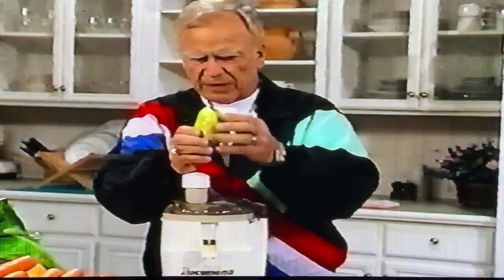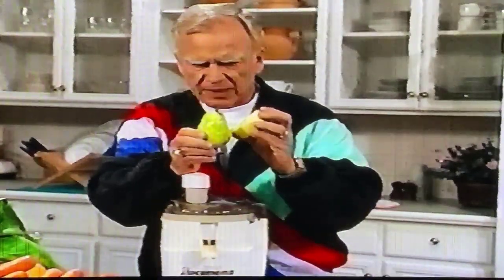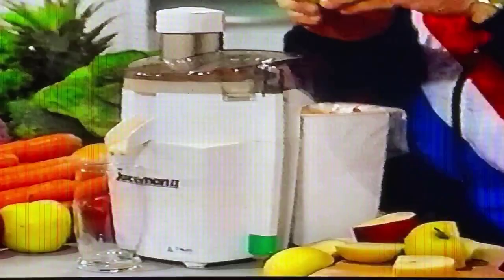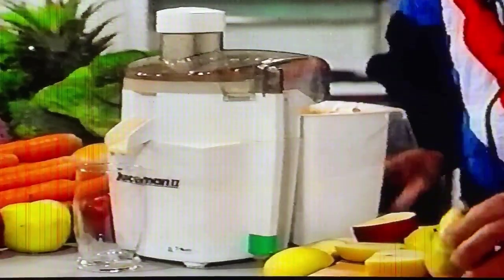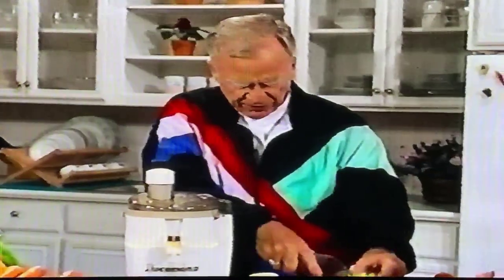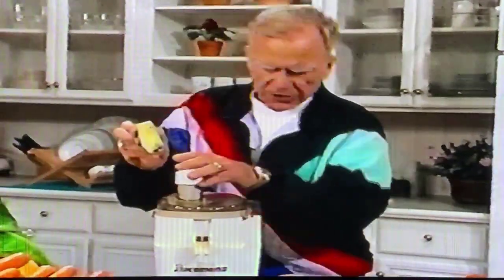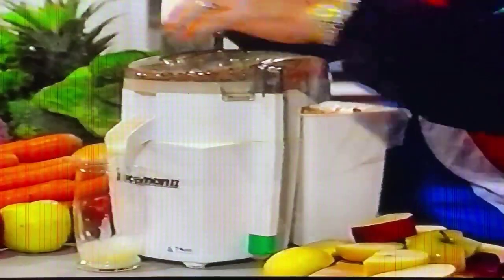What we do with this pear and apple is use one pear and one apple together. You take it and slice it gently in thirds because we have a large opening — and you do the stem and all. You'll see the pear go in — that's almost a third of a pear. Push it in, stem and all. Don't worry about the stem, the fiber, the seeds, or the core — it's going to be blown out the back into the outside receptacle.